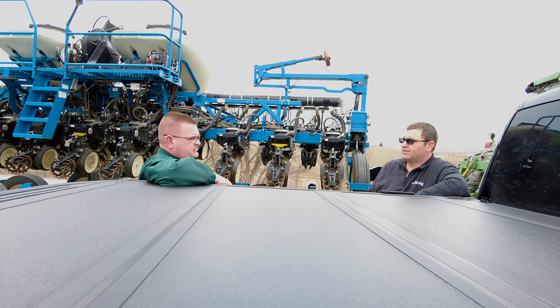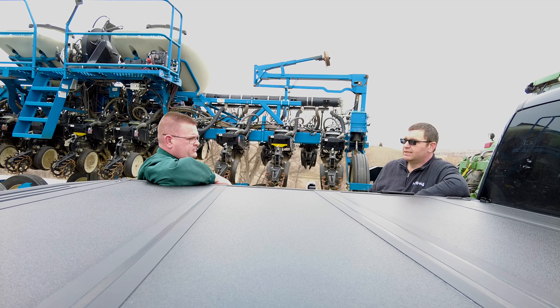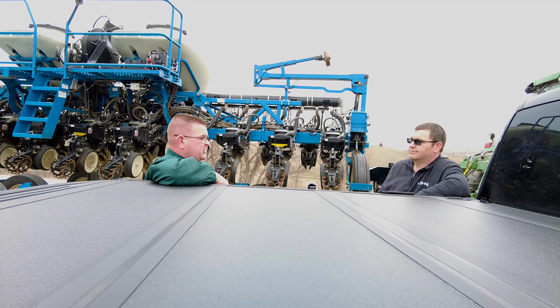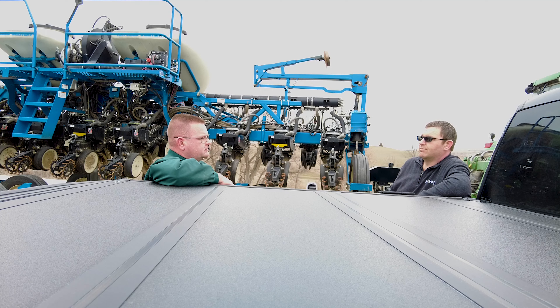Over the years, Mike has looked at a lot of planters and scouted a tremendous amount of acres. From an agronomic perspective, if guys could do one thing to make their planter better, what would that be? Mike recalls beta testing the first downforce system just over the hill, watching those row units go level right over no-till corn ground. His answer: if he could pull an old planter out of the iron pile and put one new technology on it, it'd be downforce.